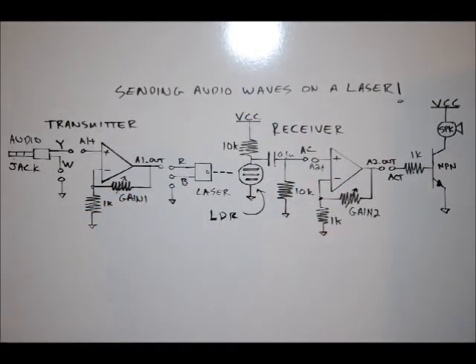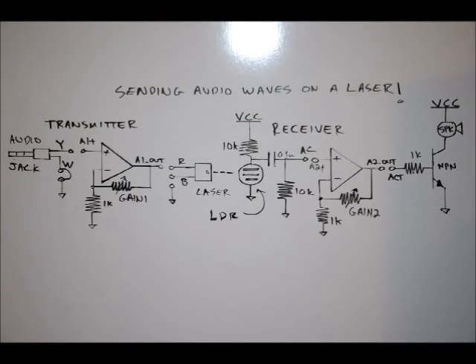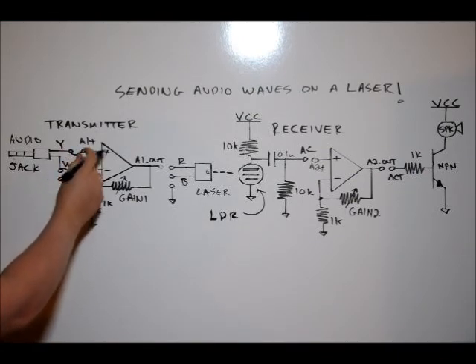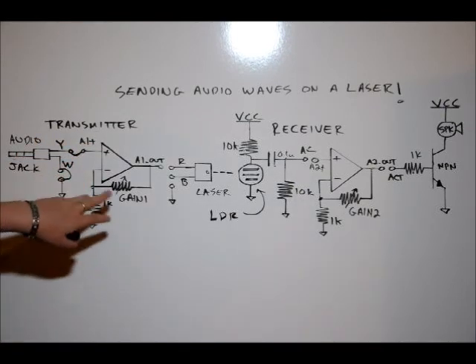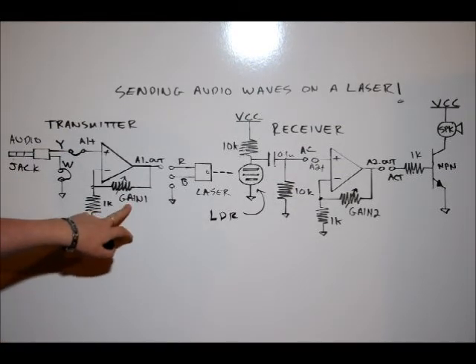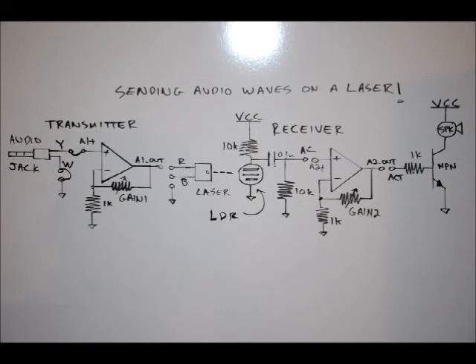To be received by our receiver — let's go through it. This is our audio jack. There are two wires: yellow and white. White is the ground wire, so we can plug that onto one of the ground terminals on the power supply pin block. Our yellow pin we're going to connect to our A1-plus pin, which is the positive input of our first non-inverting amplifier. We can adjust the signal out by turning the gain one variable resistor on the board.